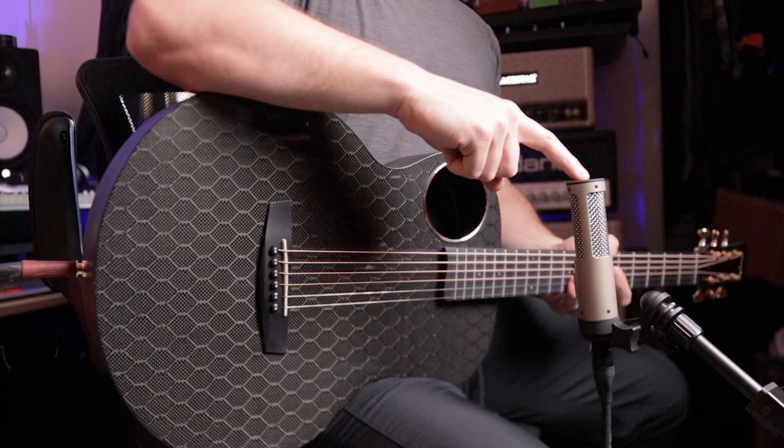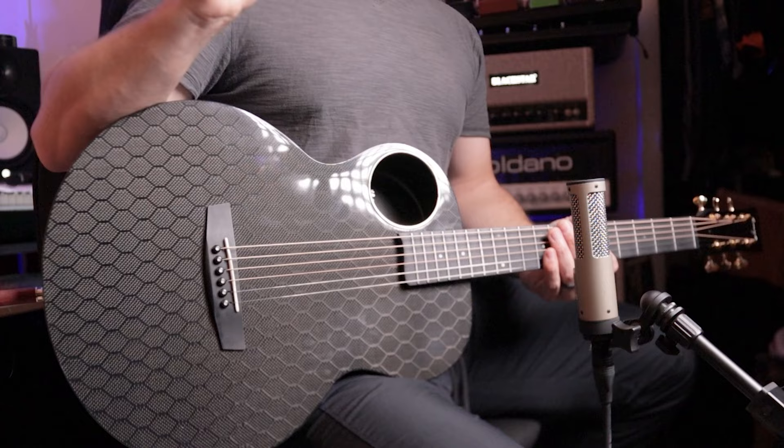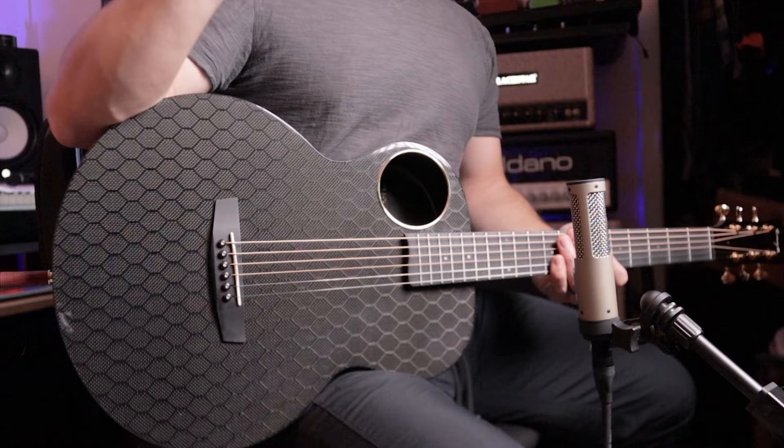I've got two sources of audio here: I've got the Royer R10 hot rod ribbon mic right here around the 12th to 15th fret pointing inward — standard mic technique. I've got a whole video on how to mic your acoustic guitar if you want to check that out. I'm also plugged in direct with no post-processing whatsoever — everything you hear is exactly as it's coming out.